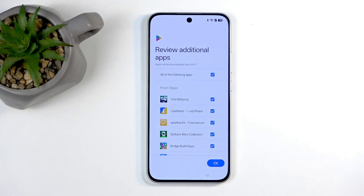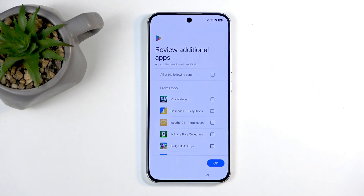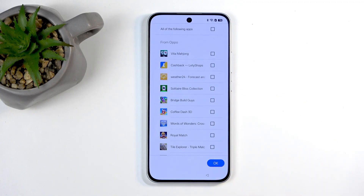Moving on, we have review additional apps, or basically if you click OK, install garbage. So we're going to deselect all of them. I'm pretty sure the majority of us don't give two hoots about Royal Match, Coffee Dash 3D, Solitaire, Cashback, and all that crap. So you probably want to deselect all of this.